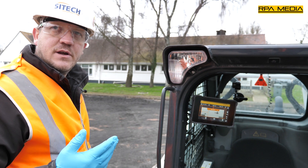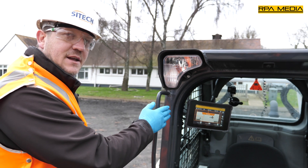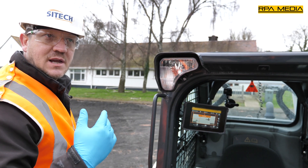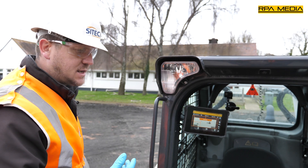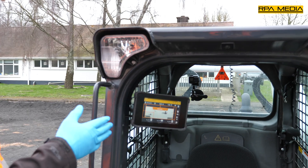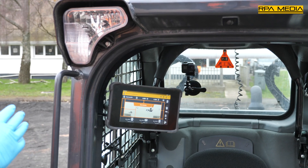We're going to go through a few of the key components of the system on the machine. One of them being the TD510, which is our smaller screen compared to the TD520 which you typically see in the dozers and excavators. The smaller screen enables the operator to sit in the machine and not have their vision impaired by a large screen.